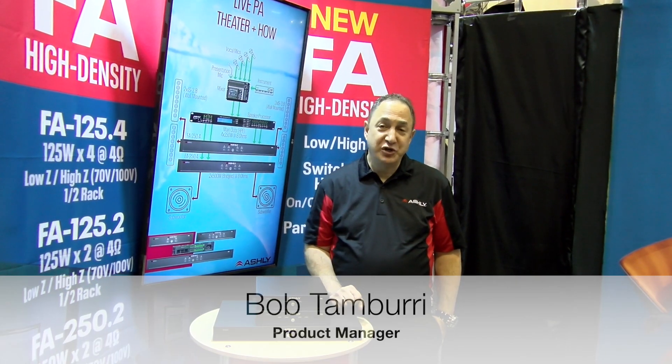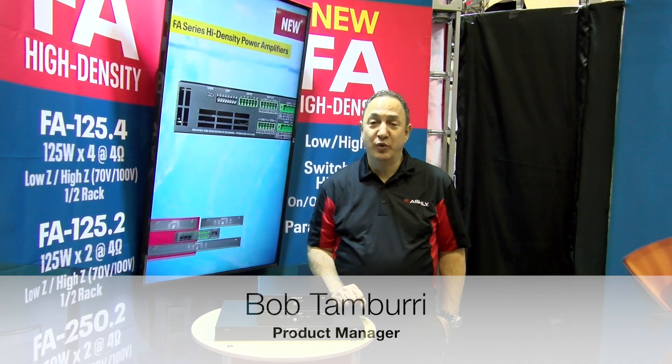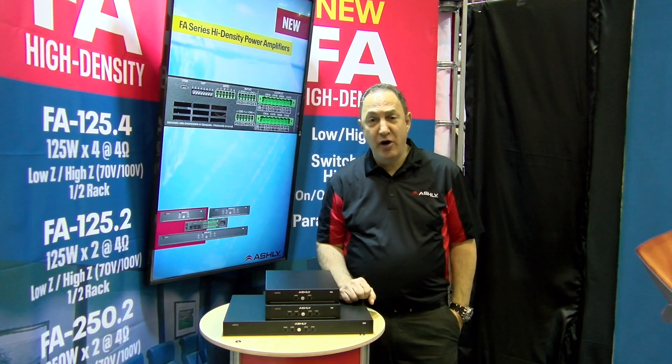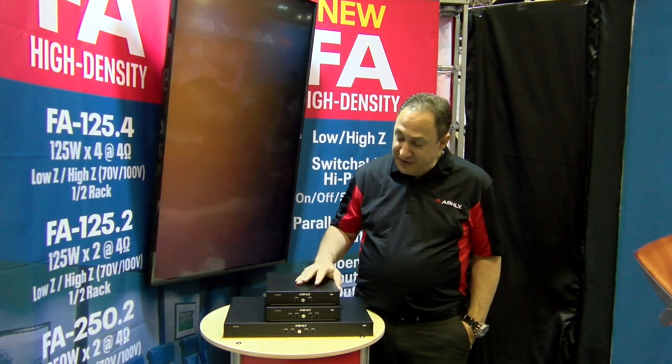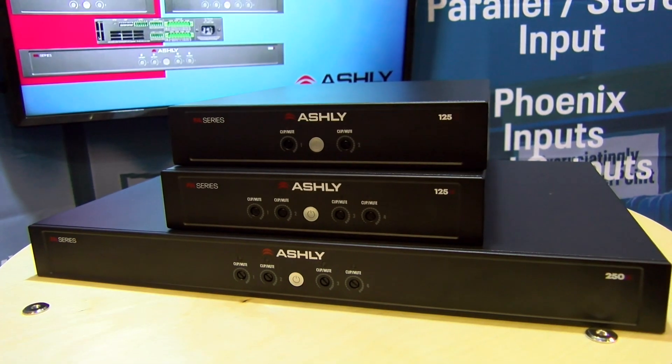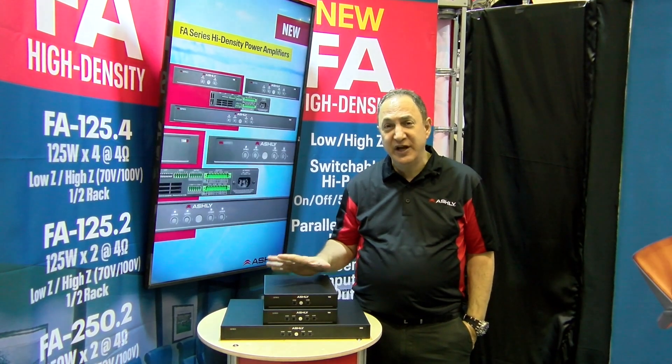Hi, Bob Tambure here with Ashley Audio. We're here at Infocom 2019, and some big news at our booth this year is the introduction of our FA series. The FA series is designed for high power density, giving you power in those applications where you just need to squeeze it into a tight space.